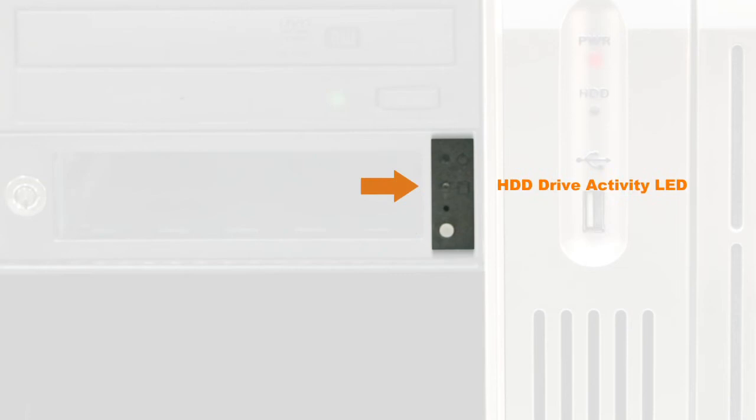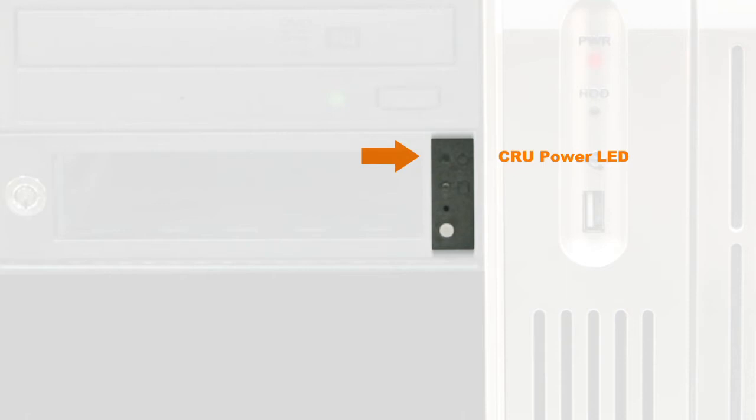HDD Activity Lights: these lights will illuminate when the hard drives are in an active state. CRU Power LED Indicator: will display blue when it is powered up and on.